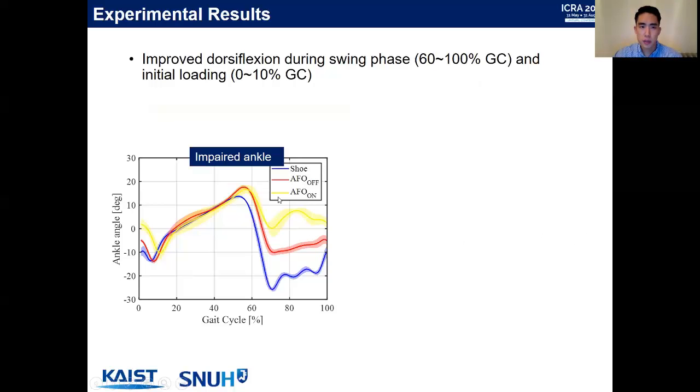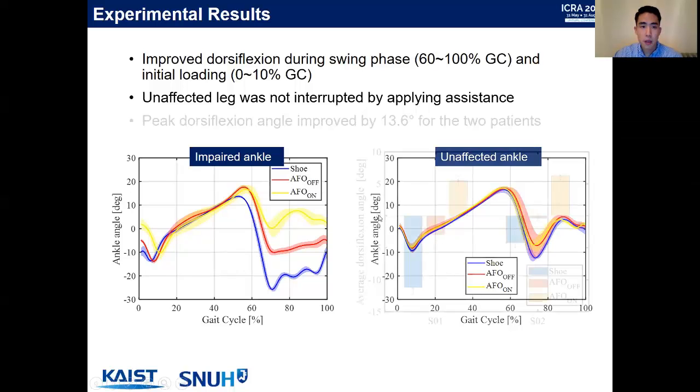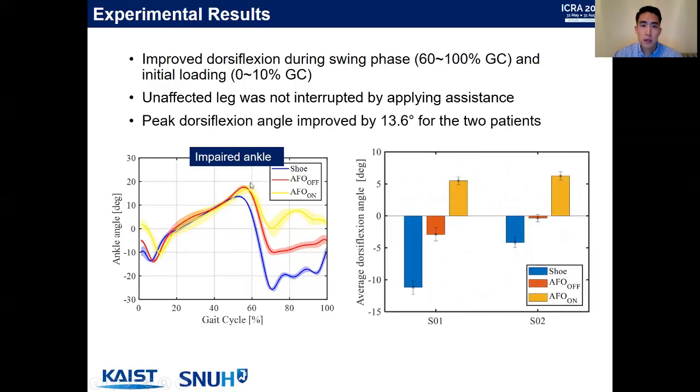The experimental results show improved kinematics during the swing phase and the initial loading phase. Looking at the unaffected leg, the kinematics remained consistent across different conditions, confirming that providing assistance to one leg does not affect the other. For peak dorsiflexion angle during the swing phase, we observed an average improvement of 13.6 degrees across the two drop foot patients.